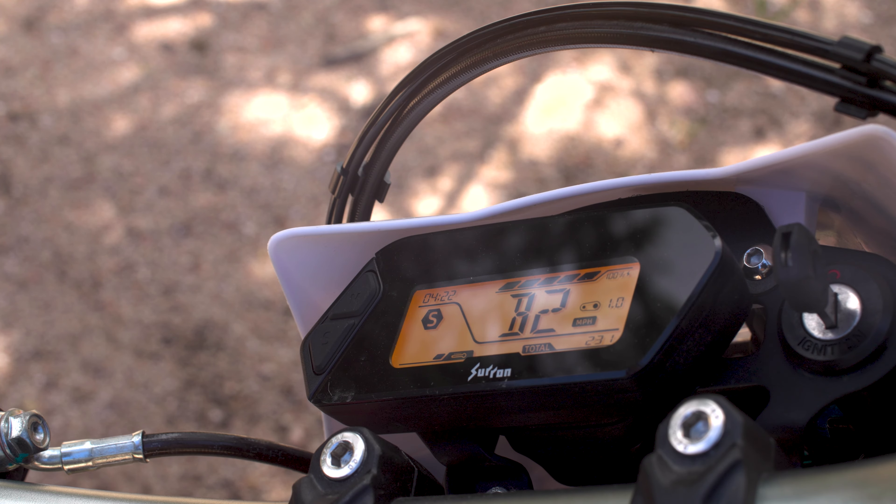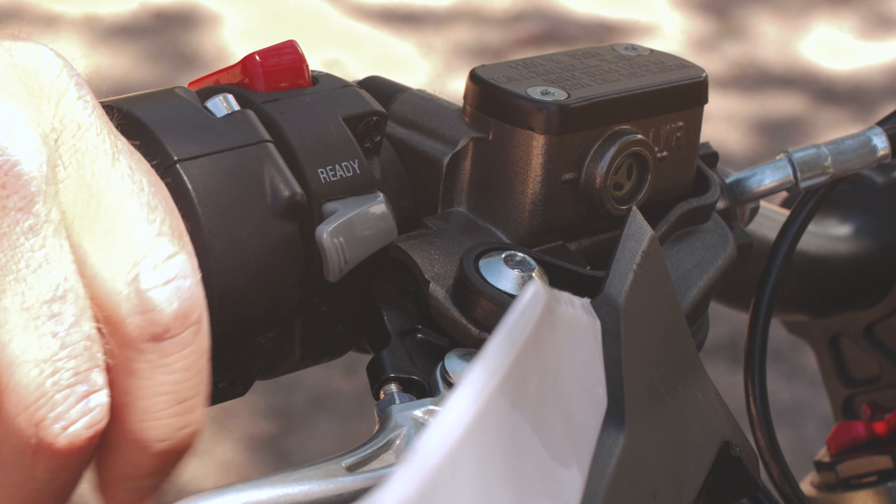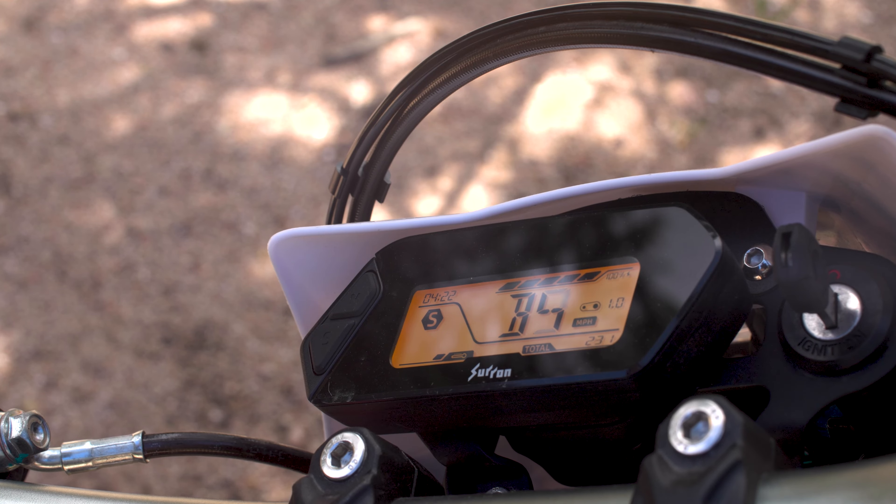Momentarily pressing the ASR button will toggle between each main category feature, which is brake regeneration, coast regeneration, traction control, brake sensors, tilt sensors, throttle sensitivity, and charging settings. Momentarily pressing the ready button will toggle between the levels within each feature.